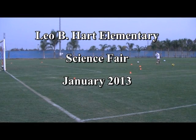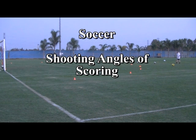Leo B., Hart Elementary, Science Fair, January 2013. Soccer. Shooting angles of scoring.